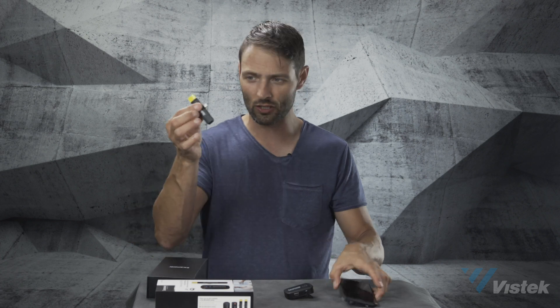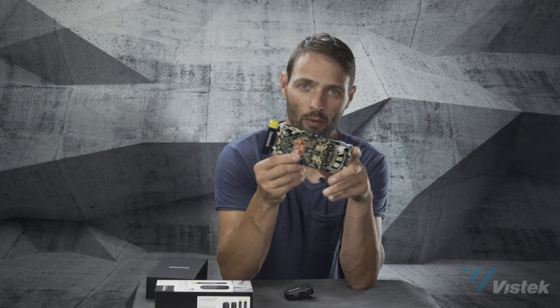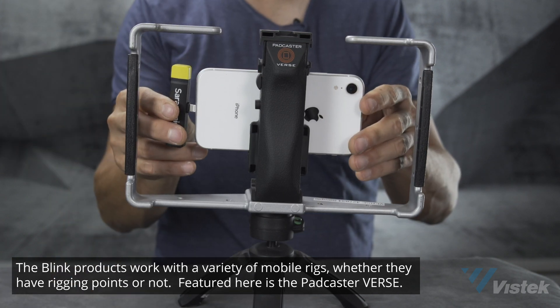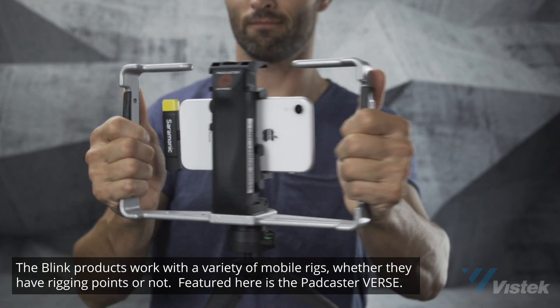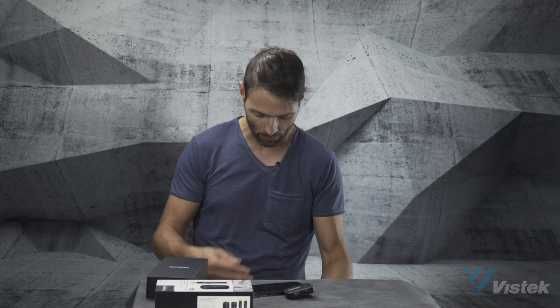We already know how the microphone works, so I won't go through all that again. This just plugs in directly into your phone. The great thing about this one — you've got a really long battery life. The B1 and B2 have a range of about 50 meters, while this guy has a distance of 30 meters, which is plenty enough for mobile phone work. Here's what's really exciting: it's really low profile, and when you want to use it on gimbals — say you're a blogger or a travel vlogger — you want small, lightweight travel gimbals.